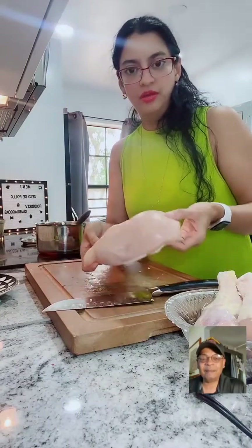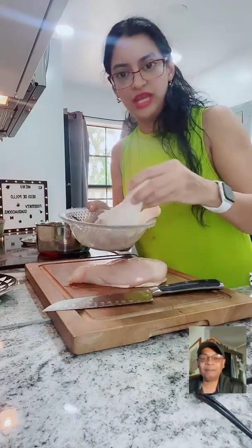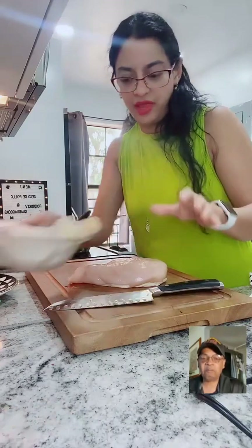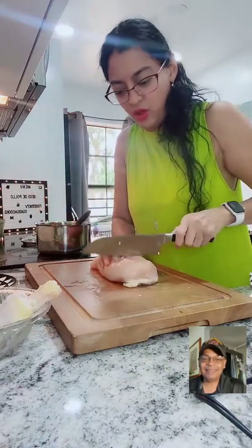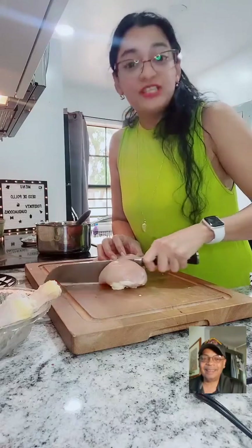This is RX - her channel is Wadua Cooks and she is a wonderful cook from Ecuador. You can use chicken breast, or chicken legs or thighs - that's fine. Whatever you like. It's not like there's a strict rule - if you like the breast, do the breast.